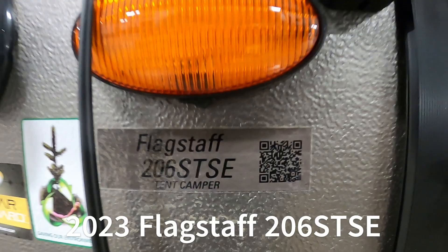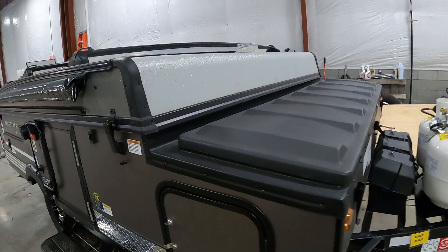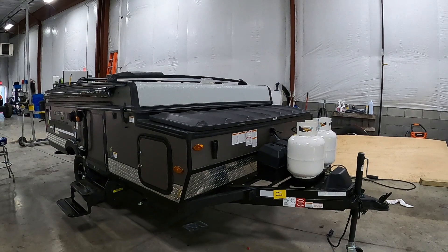Hello, this is Michael Traben's RV Center here to congratulate you on your Flagstaff SE 206 STSE pop-up travel trailer. I'm gonna walk you around it and show you how to use a few things to get the best out of your camping experience.